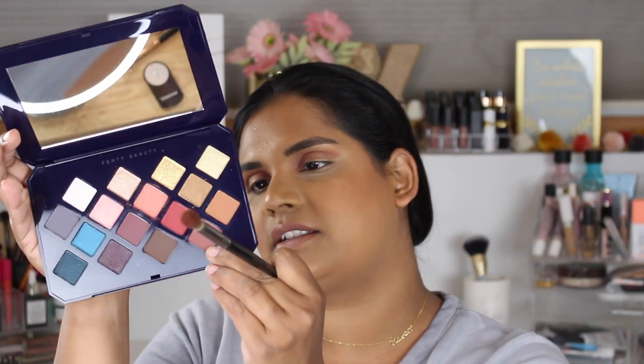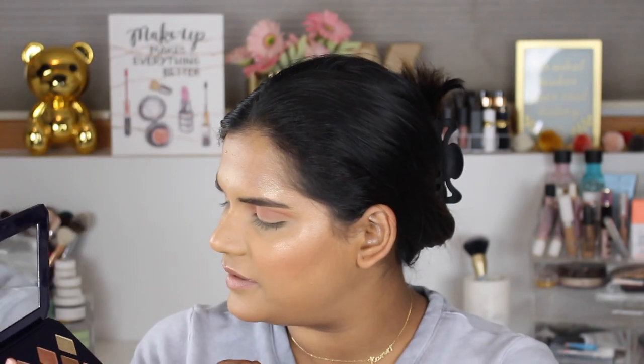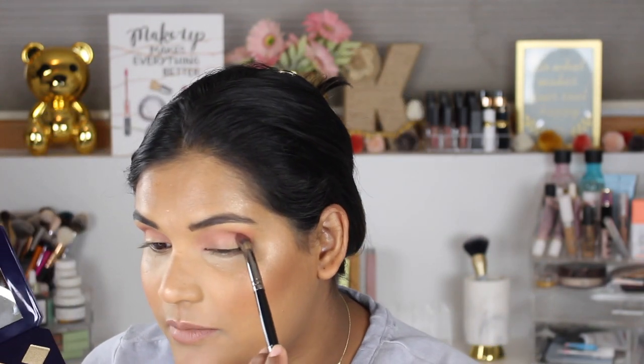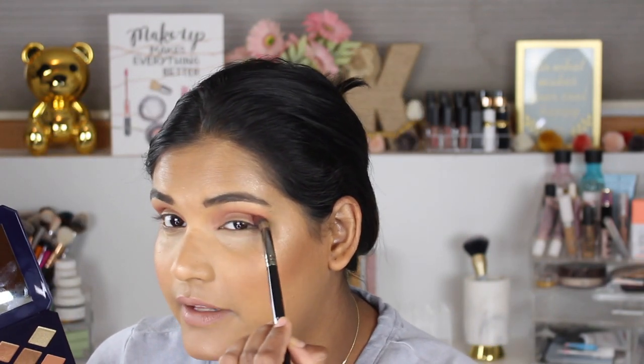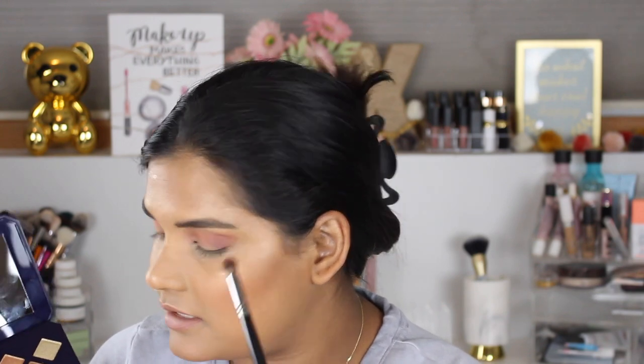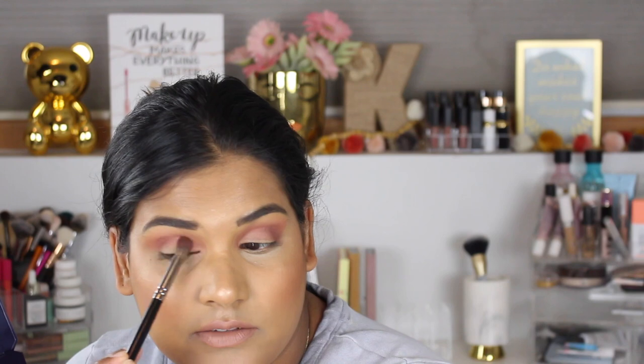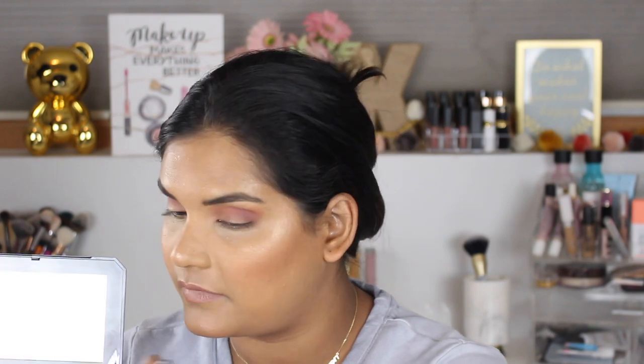The next shade I want to go into is this one, which looks like it's called Soak It To Me — or maybe it's like Souk, from like the Sex and the City movie. I'm just gonna keep that more on the outer corner so we can get an idea of what this shade is like, and then drag it kind of towards the center crease to give some dimension.